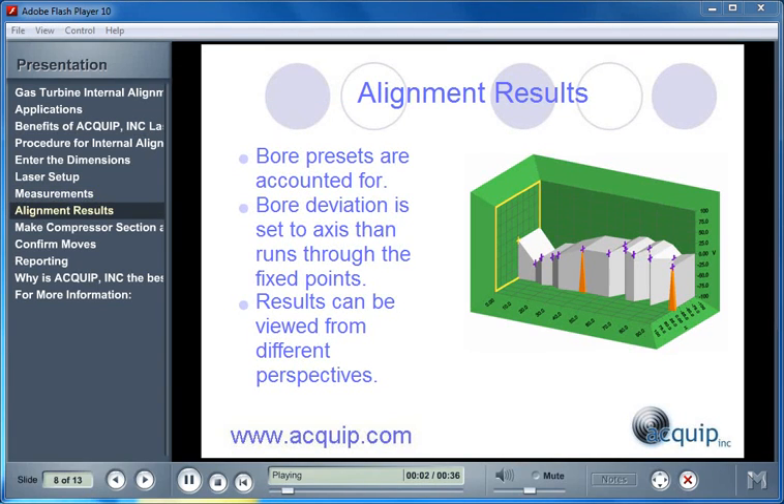Once all the measurements have been taken, we can view the alignment results. When the results are in the computer, the bore presets are already accounted for. The bore deviation is set to an axis that runs through the fixed points. Usually these fixed points are the number one bearing and the shrouds; however, the fixed points can be whatever are specific to your gas turbine.